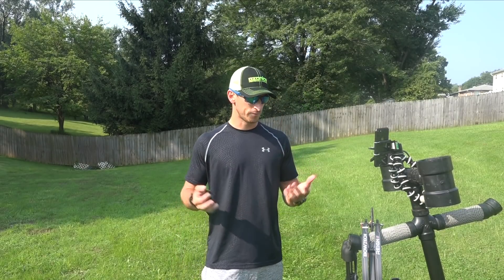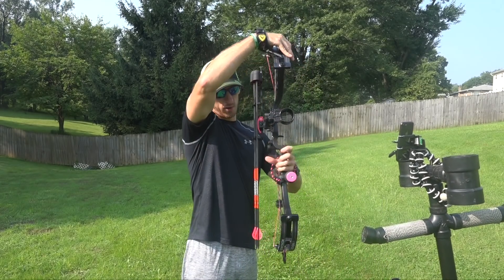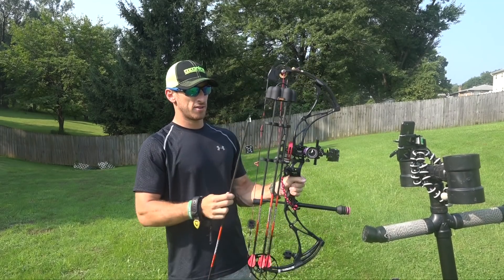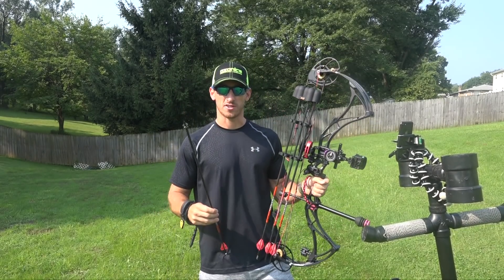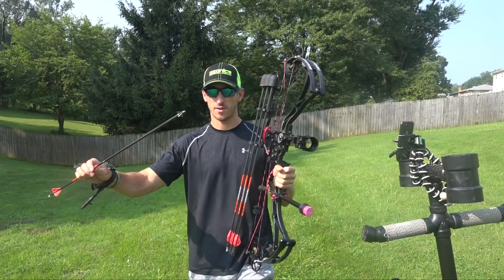The first thing — I actually have my broadhead. What I'm going to be shooting is not what I'm hunting with this year, but my new order has not come in yet. In the past, for my Western hunts, I shot Slick Trick. I think they're a one-inch cutting diameter. They're very small.